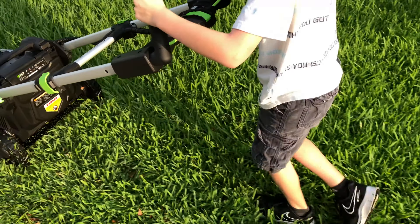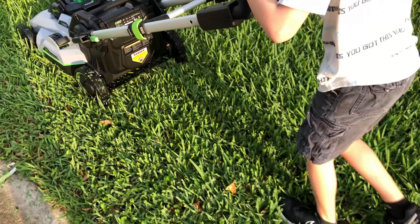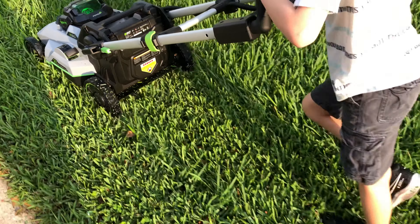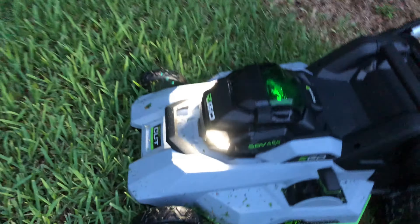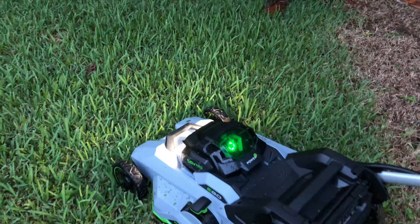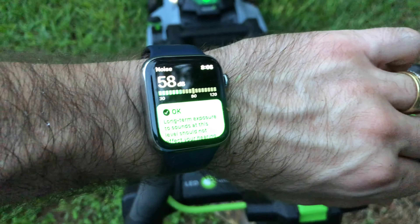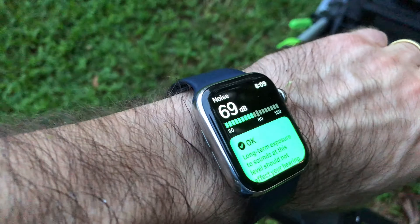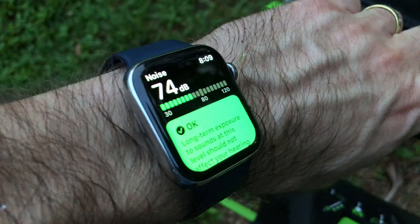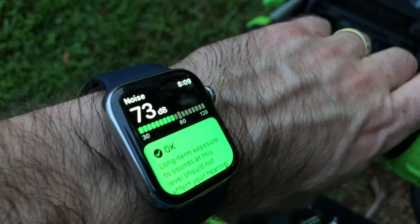It definitely propelled itself. We've got the fancy headlights on, doing some night mowing, as is common in Florida. I just wanted to show you the decibel rating on this mower — this is ambient right now, and I'll turn on the mower. With the mower running, we're alternating between 60 and about 72 or 74 decibels. It isn't bad at all.